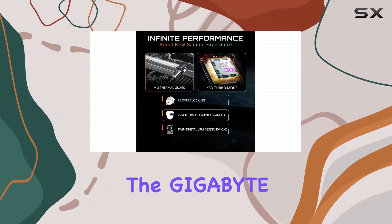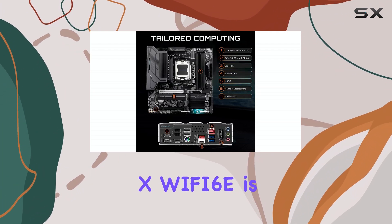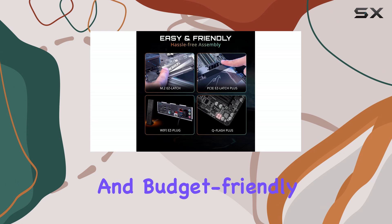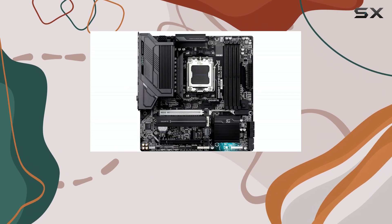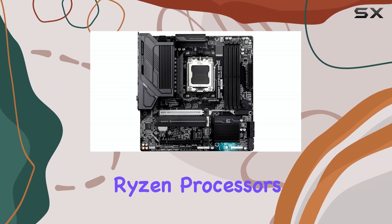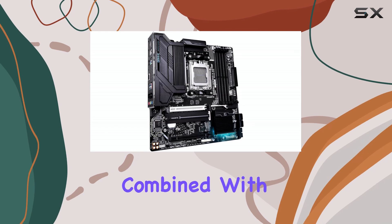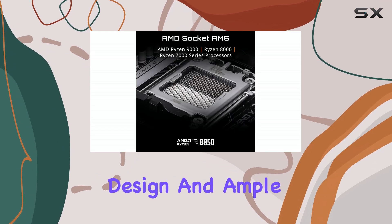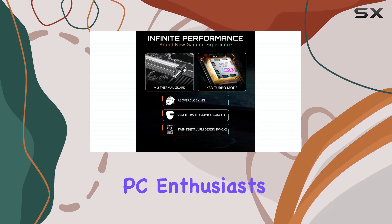In conclusion, the Gigabyte B850M Gaming X Wi-Fi 6E is a feature-rich and budget-friendly motherboard that's perfect for building an AMD AM5 system. Its support for the latest Ryzen processors, DDR5 memory, and PCIe 5.0, combined with its robust power design and ample connectivity options, make it a top choice for gamers and PC enthusiasts on a budget.